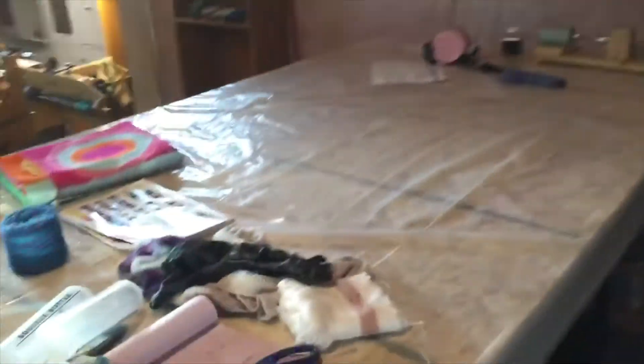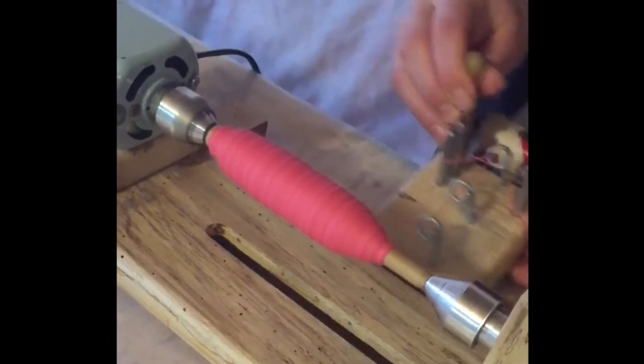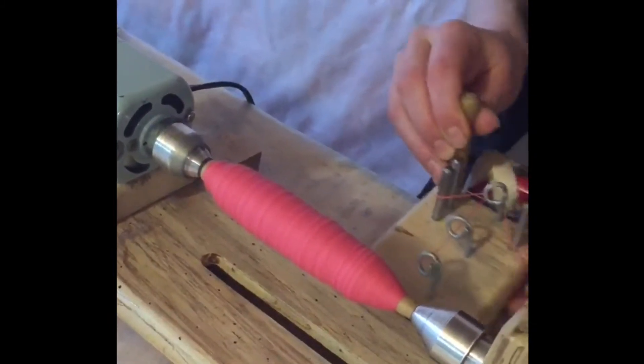Over here is where we do our dye work, and at the end we wind our perns and bobbins. Here is Sam winding a pern today for Cinnamon Hearts.